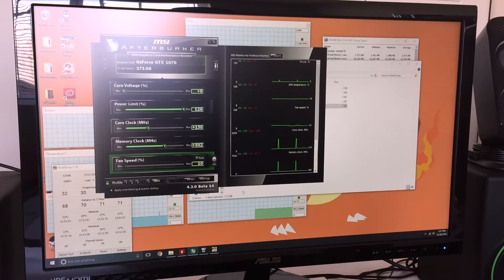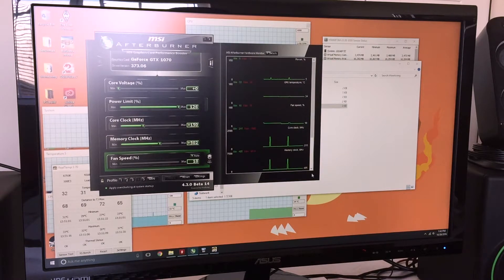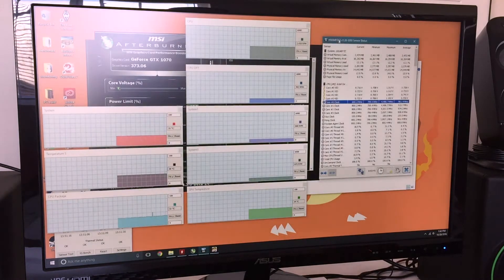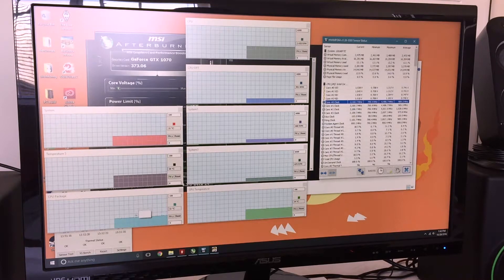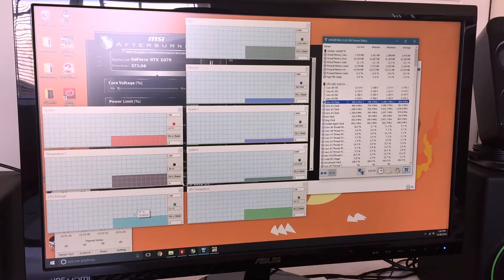My fan speed ramps up to around 70-80% when the GPU is at 70°C, but even at 80% the fans are really quiet so it's not a big deal. My CPU under all benchmark tests maxes out at around 60°C. The AIO cooler by DeepCool is doing its job — idle temp is around 30-31°C.